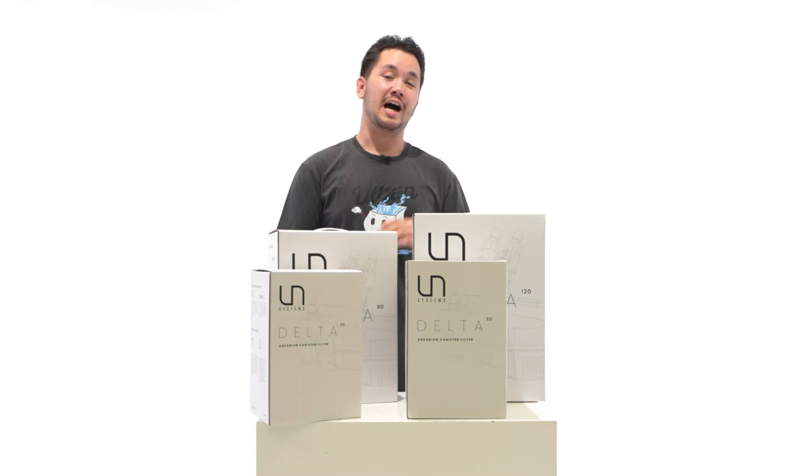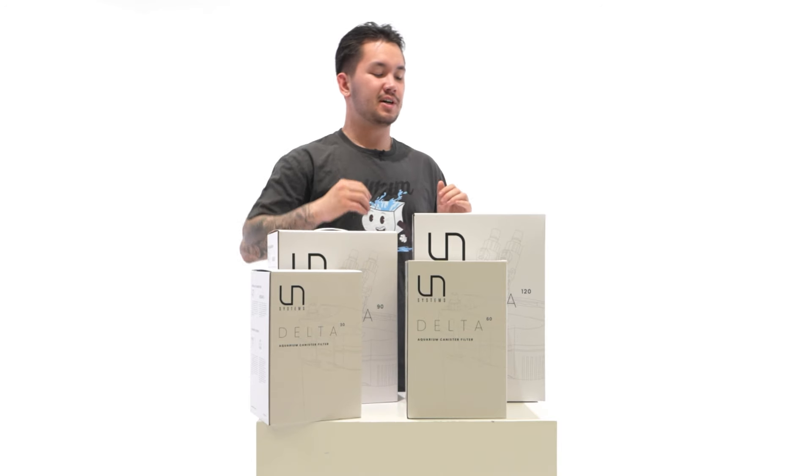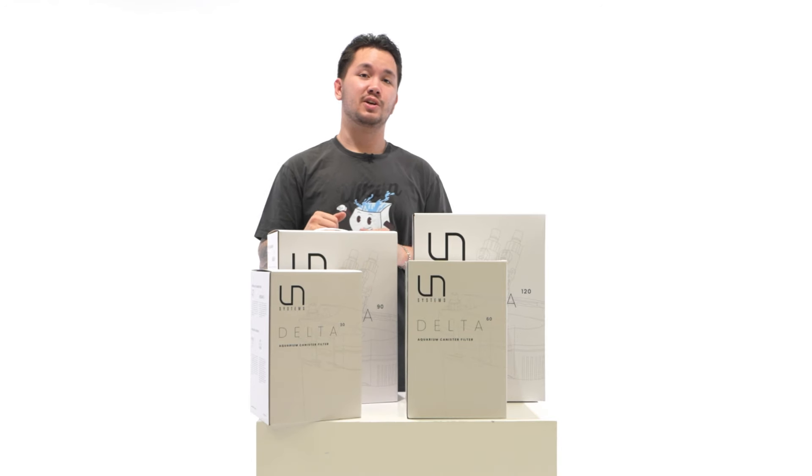For the sake of demonstration, I'm going to be doing my troubleshooting and maintenance on the Delta 120 and the Delta 60, but the Delta 120 and the Delta 90 share similar troubleshooting and maintenance, same with the 60 and the 30.